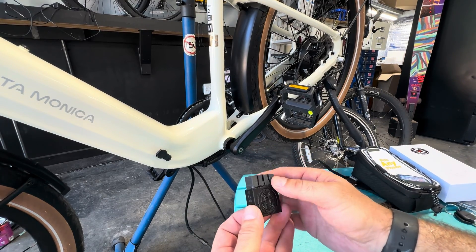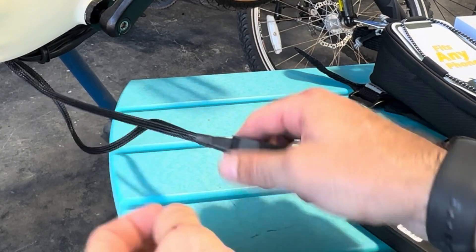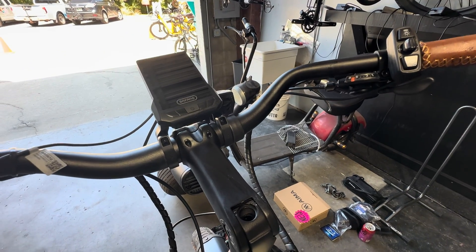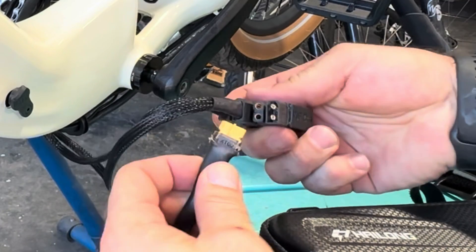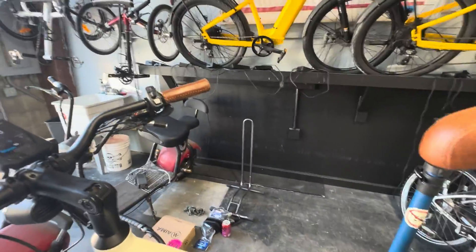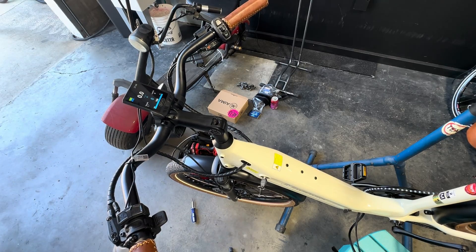Now we have our Datex DX2 and we're just going to go ahead and plug this in — you can't mess up this connection, just plug in what works. We're going to test that the factory battery is still working, and we can see the display fires up so it has power. Now we're adding the second battery — the 48-volt 10 amp-hour battery in a bag — plugging it into the Datex DX2. Just plug it into the last slot. The display stays on. I'll remove the main battery and you'll see the display stays on because the 48-volt 10 amp-hour battery is still plugged in.